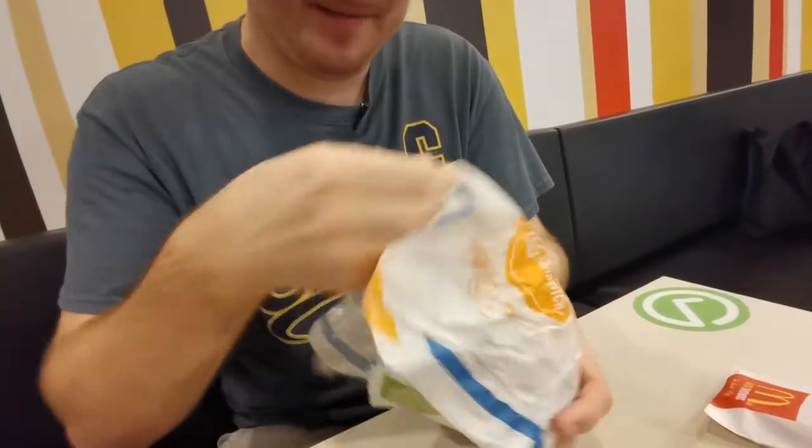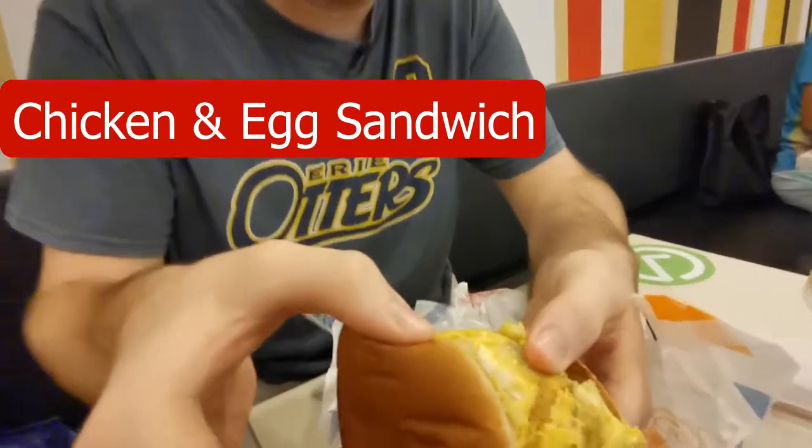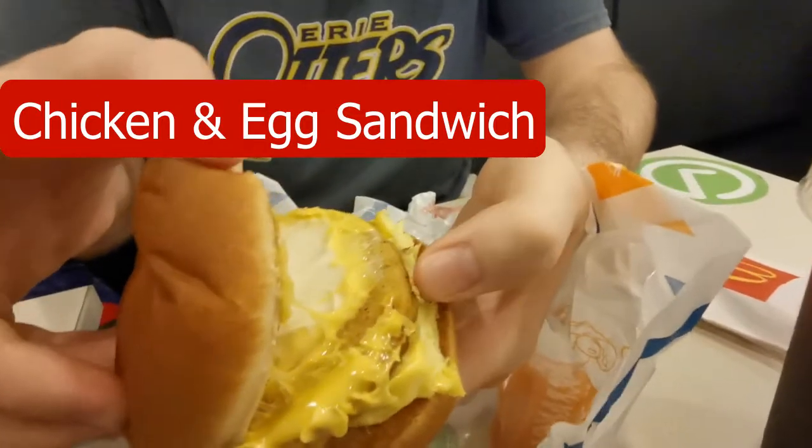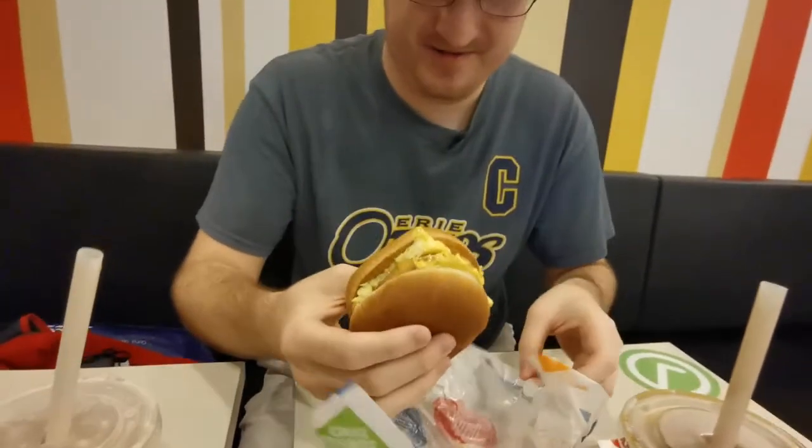And I'll show you this crispy chicken. Got some mayo, cheese, egg. Now I had this before and I like it, but I'm going to review it for you. It's a Mount Rushmore goodness. Nothing like some processed chicken and egg. Very good.